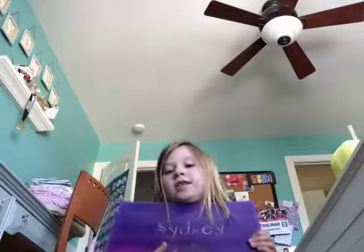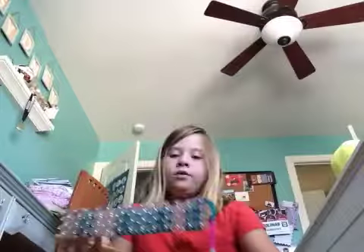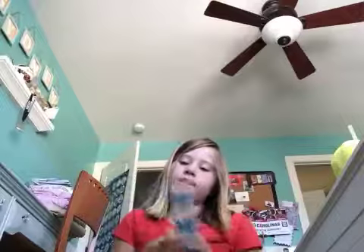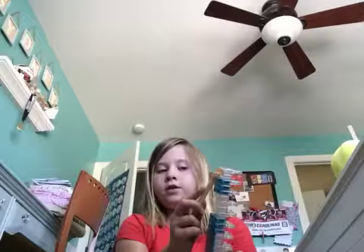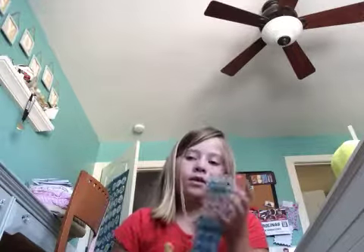My name is Alice, and my rainbow loom is in this case. So first you open it, and here is the rainbow loom that I need to use. You'll take this — I don't really know what it's called — and you reach on to the loom with it, and you pull it up like that, and then you can place it back in, like that.